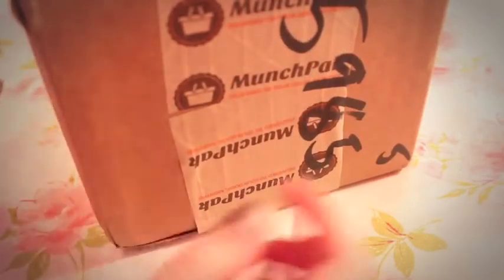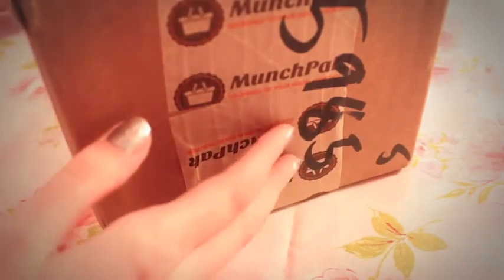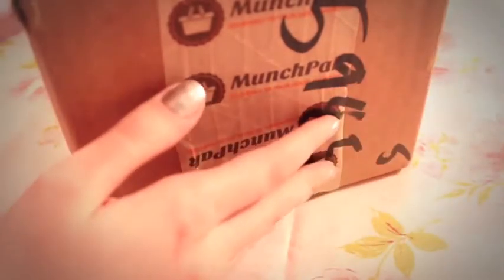The fun thing about MunchPak is they send you snacks from all different cultures all over the world. I have opened this box but I haven't gotten into it at all yet — I just wanted to make sure that everything was okay. So let's look through it together.